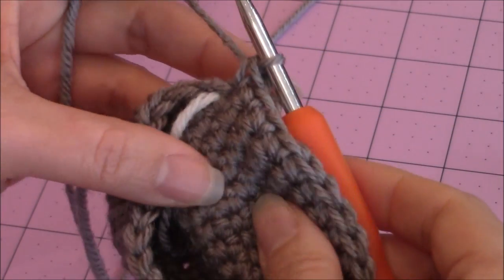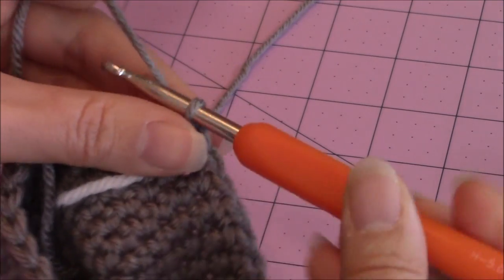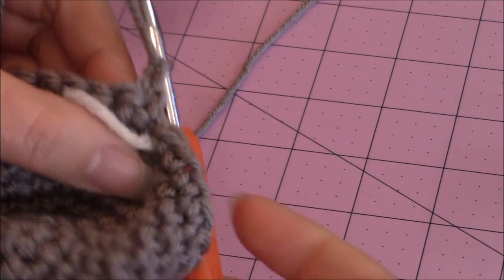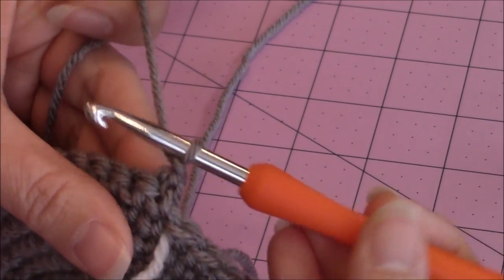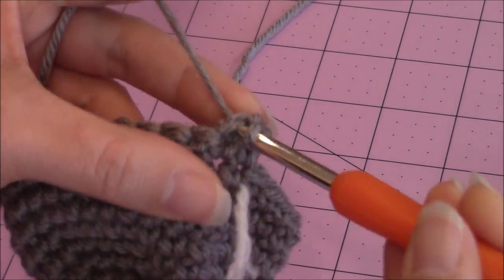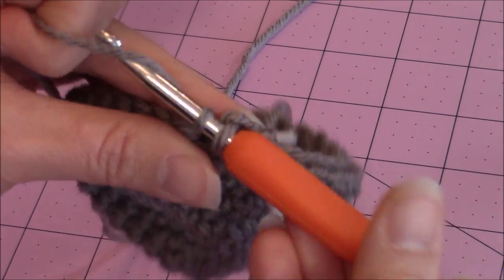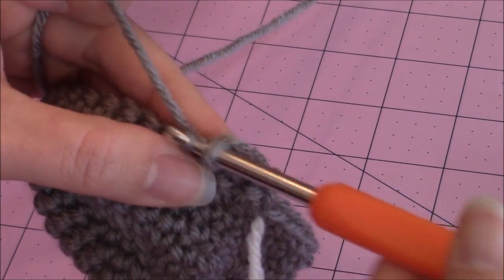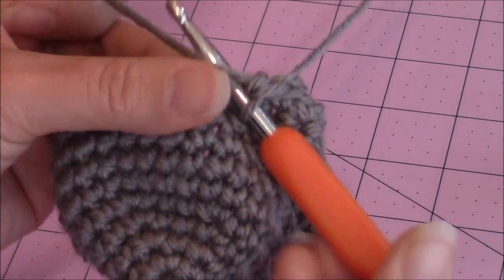I made it back to the yarn marker. Then chain one, turn your work, and make one single crochet in every stitch back across — go into the next stitch and make a single crochet. Keep repeating this pattern until you've completed six rows, so you need a total of six rows of one single crochet in every stitch.